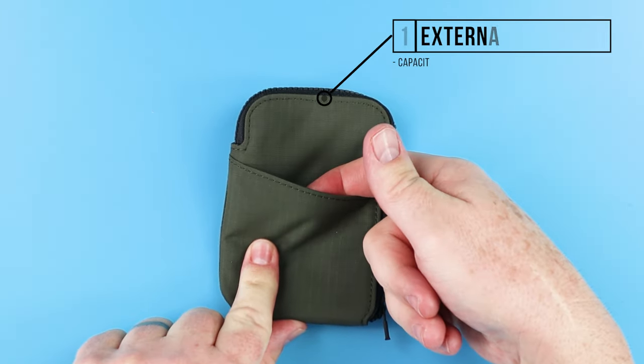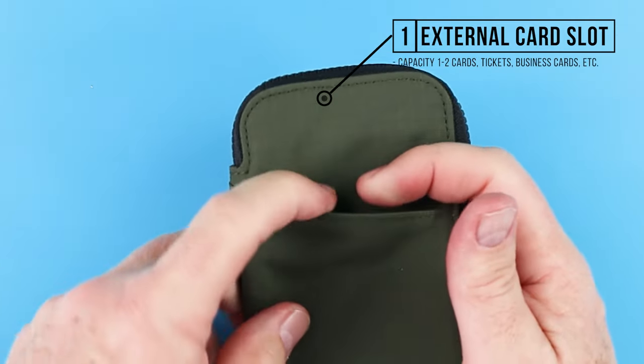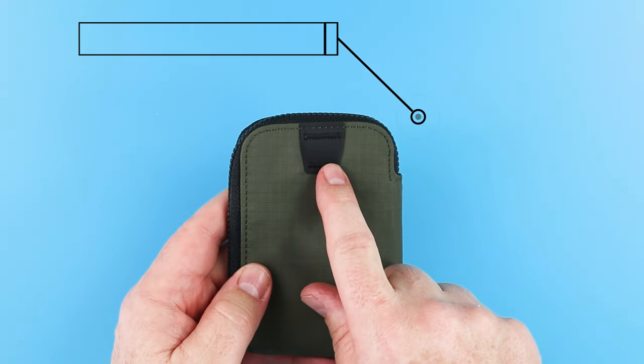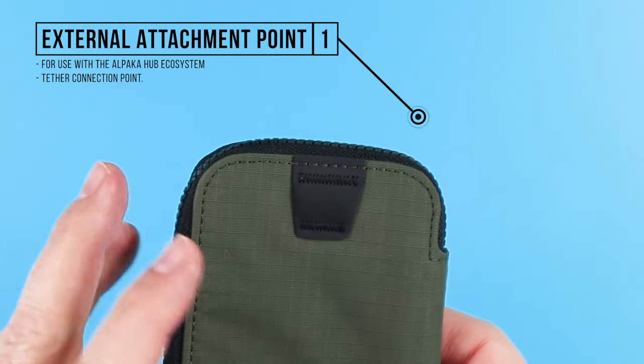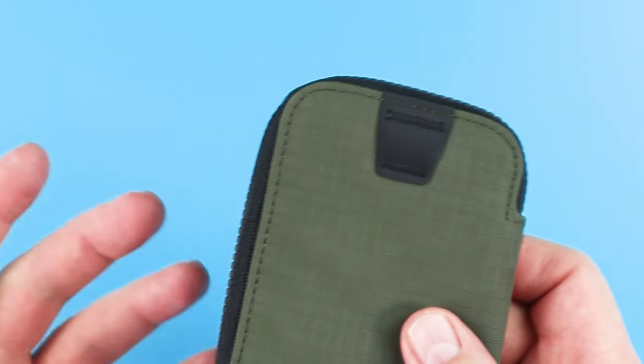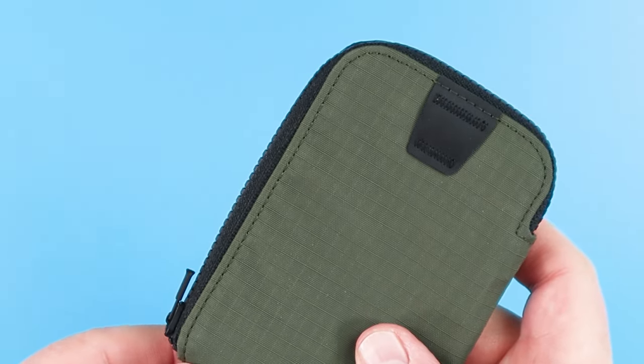Externally, we have a card slot right here — capacity of one to two cards, tickets, business cards, et cetera. And we have this external attachment point on the back. This is really good for use with Alpaca's hub ecosystem, or a tether connection point, just for your own belt if you want to keep things from pickpockets.